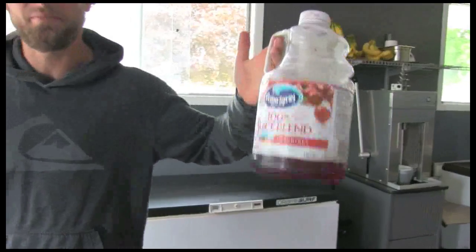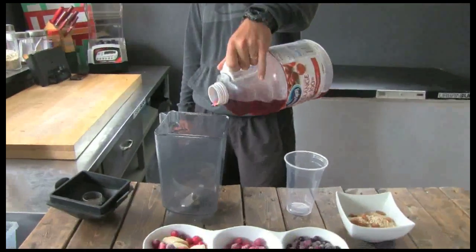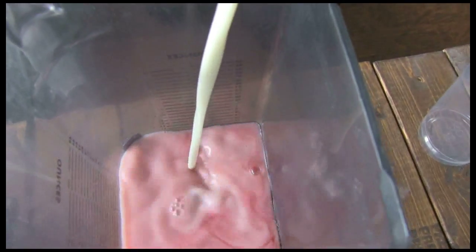Let's just get right down to this cranberry juice. I'm going to do five and a half ounces of that. Our coconut milk — same thing, five and a half. So I'm going to do eleven ounces of liquid.